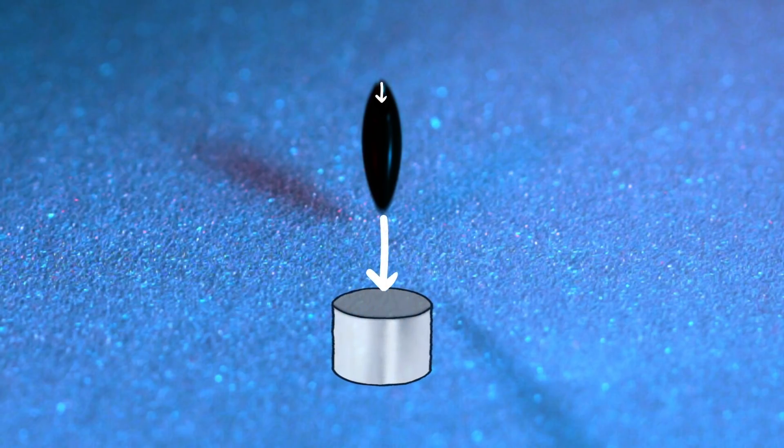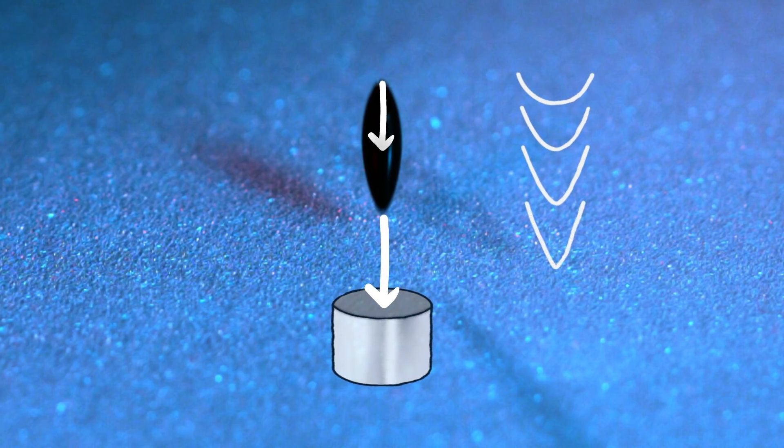The magnet is pulling on the entire droplet, so you could imagine that the droplet would get compressed. But the closer you are to a magnet, the stronger the attraction. The magnet is pulling on the bottom of the droplet harder than on the top. So the bottom is actually falling faster than the top — faster than freefall — and would zoom right past a normal water droplet. So the top can't keep up with the bottom, which means the entire droplet gets stretched out.